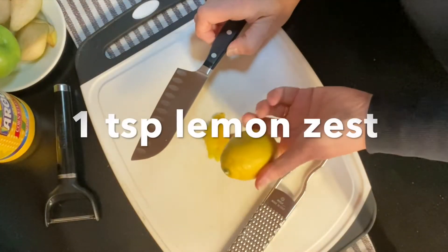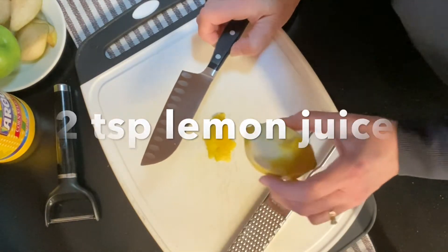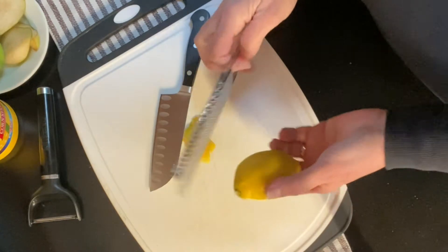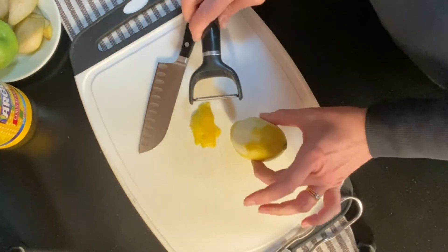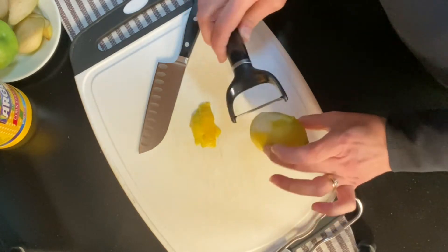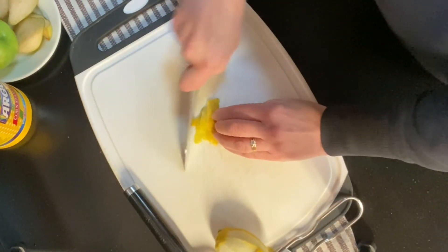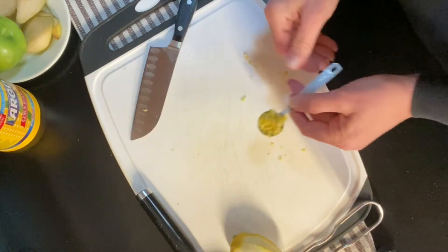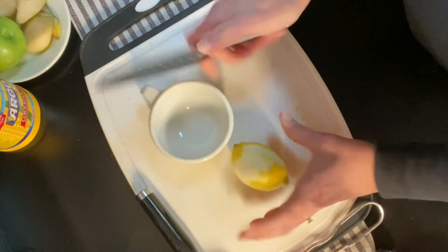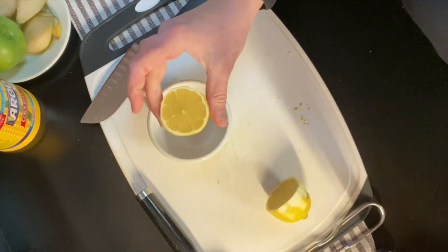We're going to get about a teaspoon of zest from this lemon and about two teaspoons of juice. As we showed last week, you can use a zester or you could peel and cut very finely the outside portion of the lemon — about one teaspoon. Then we'll get about two teaspoons of lemon juice.